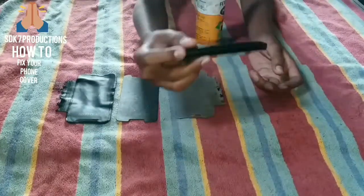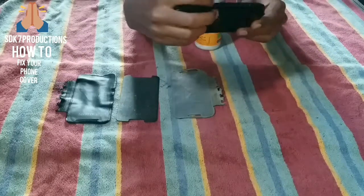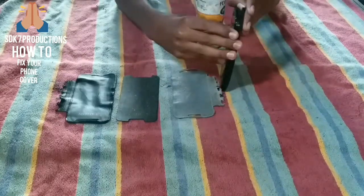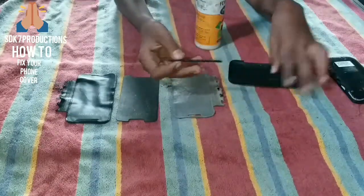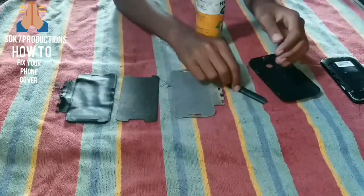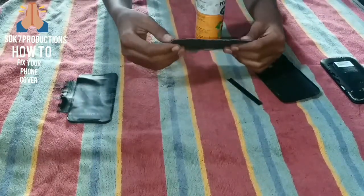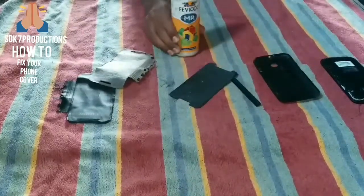First, since this is a flip cover option, make sure your phone has a flip cover. Remove the cover first. You will get screw pieces to fix the cover here, so you need these two pieces. First you can fix the cover — remove the silicone part.